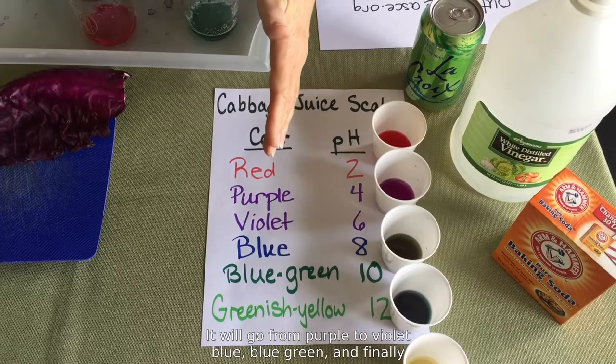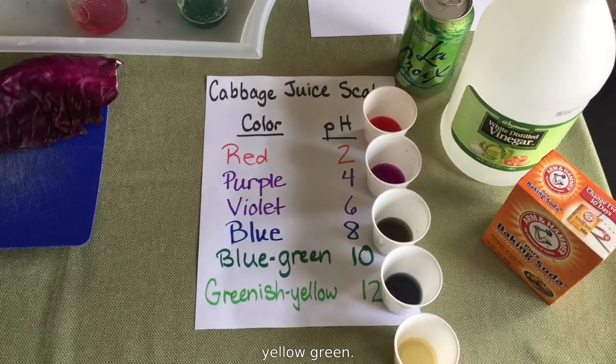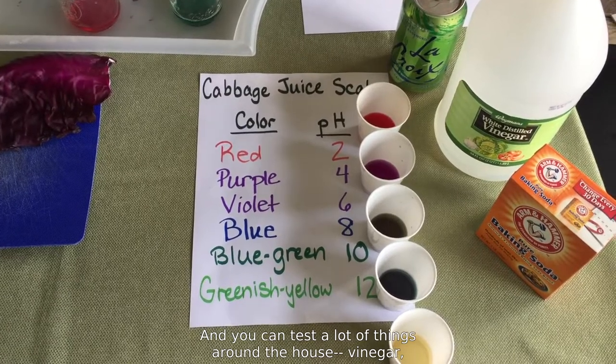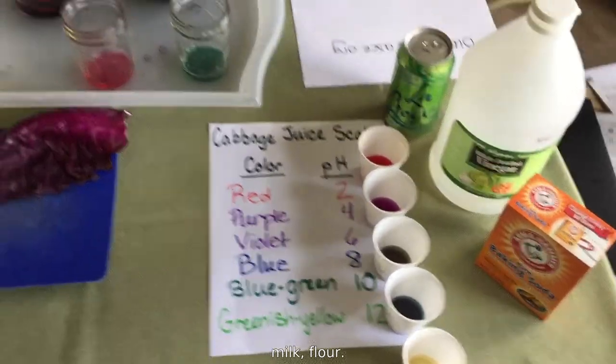And you can see that on the scale over here — it will go from purple to violet to blue, blue-green, and finally yellow-green. You can test a lot of things around the house: vinegar, milk, flour. If you have any questions, send them to outreach at asce.org, and keep on engineering.